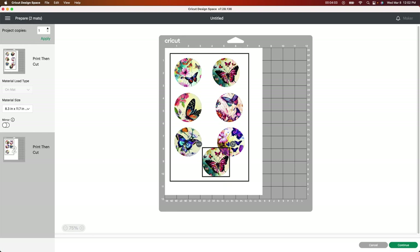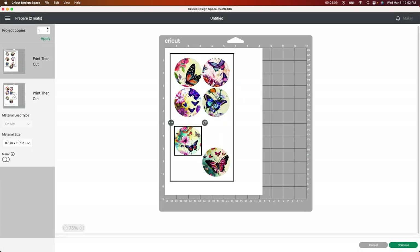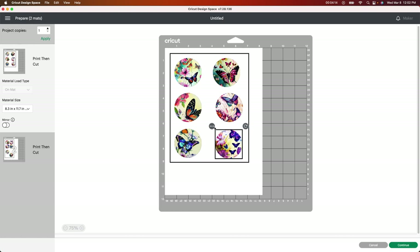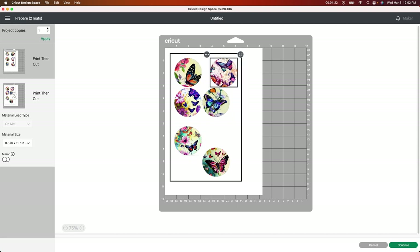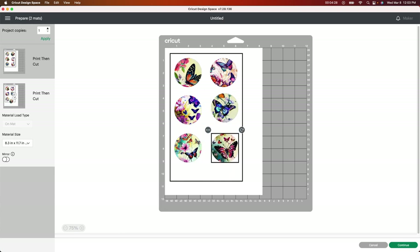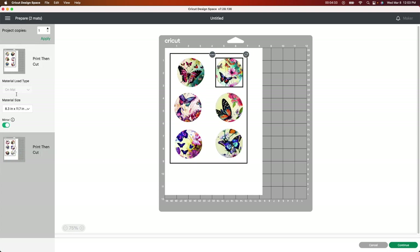I'm going to go back to the first page and move this one too, because I want to have a little bit of room on each one so I can take my scissors and cut in between. Remember, you're not going to use your Cricut for this — you're just using it to print the design. I'm also going to make sure that I go down here and mirror both images on both pages. If you had text, this would make more sense, but I'm just used to doing it, so I'll leave it mirrored.